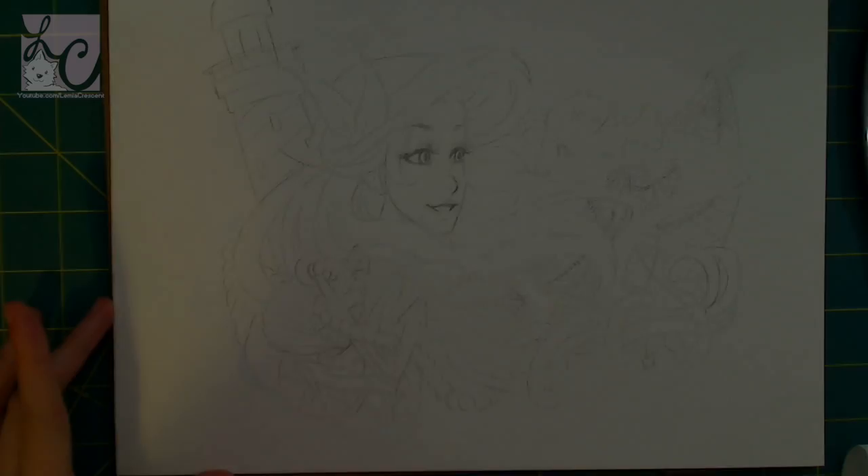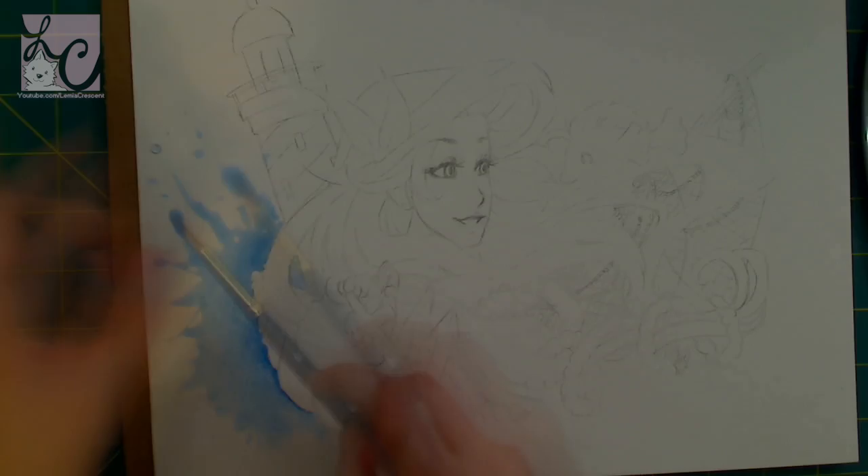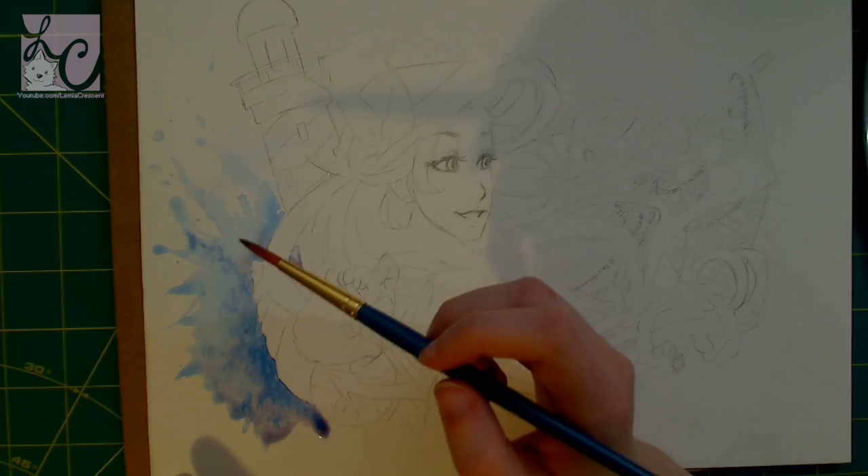Hey guys, Lemmy here and I'm back with another art video. It is Friday and I didn't get you the lines of this picture because when I traced it I traced it with a pencil, and because I was using a light box you really couldn't see what I was doing, so I decided to just skip the line art and go straight into the coloring this week, which I think is much more interesting than the lines anyway.